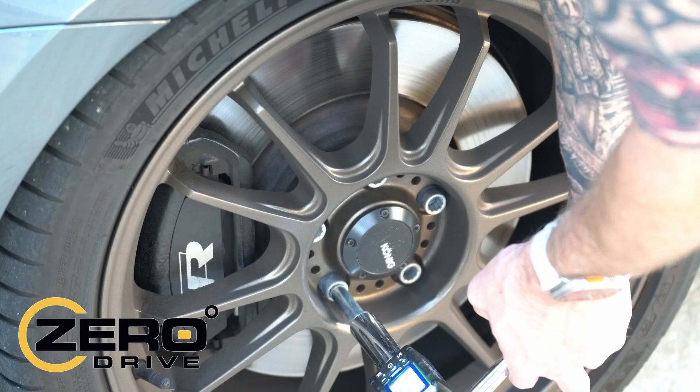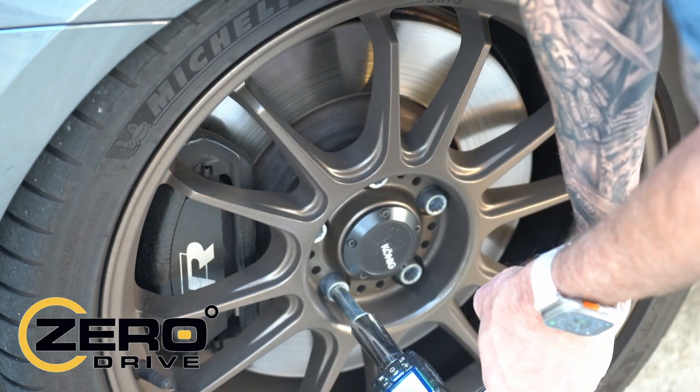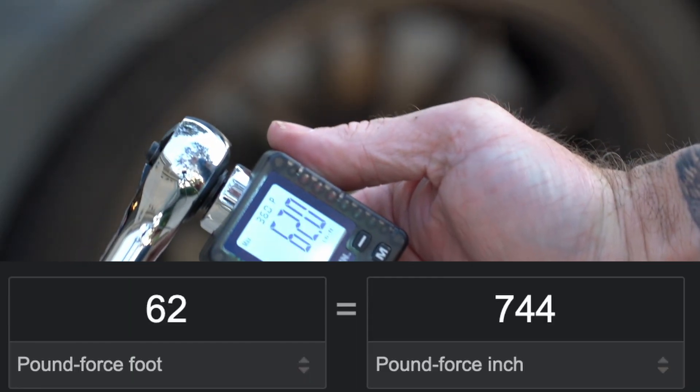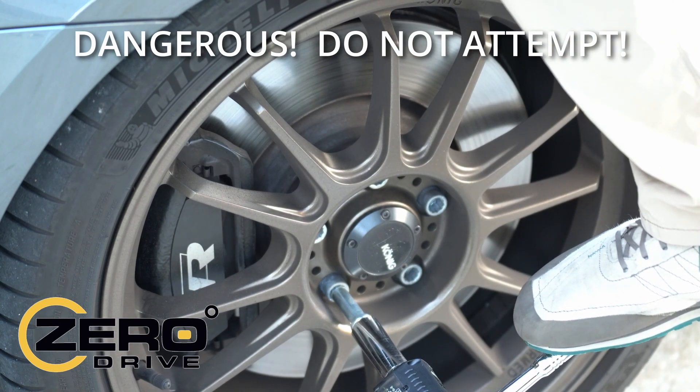Independent testing showed over 50,000 cycles with no failures, and found to be capable of handling 150% of the torque requirements for socket wrenches as defined by the American Society of Mechanical Engineers.